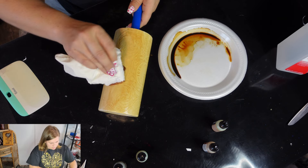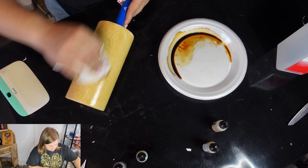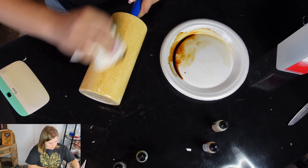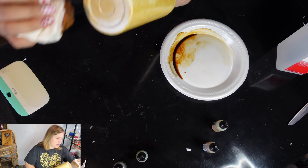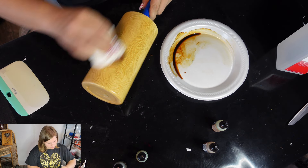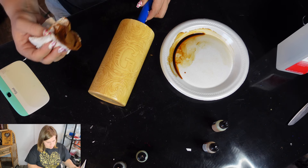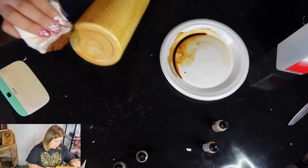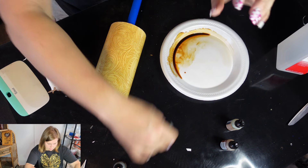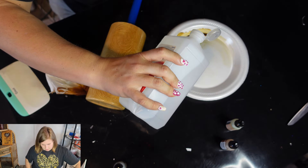Battery died — sorry about that. We're just going to keep doing this, making sure we remember to get the bottom. Once we get that to where we want it with those colors, we're going to grab the sepia and add a little bit more alcohol, because we don't want it to dry out too fast.